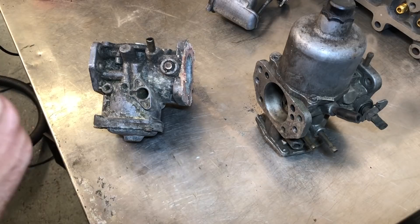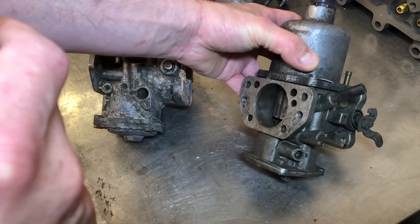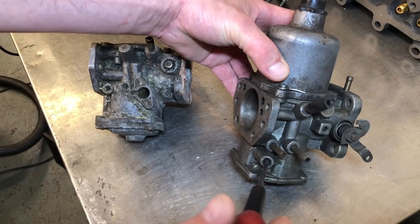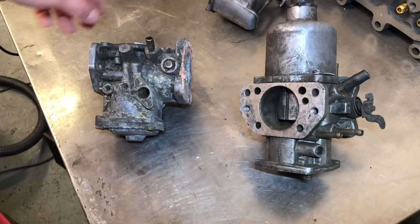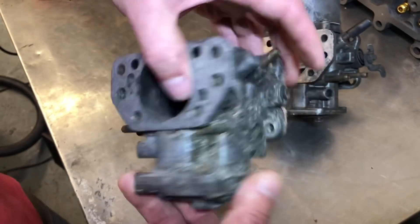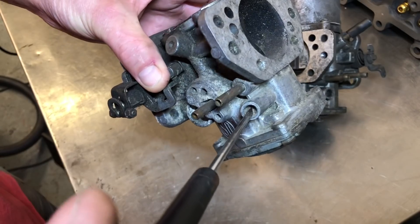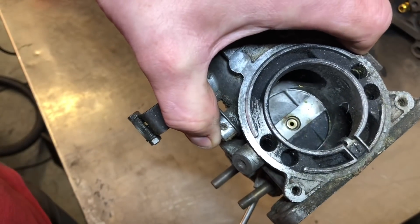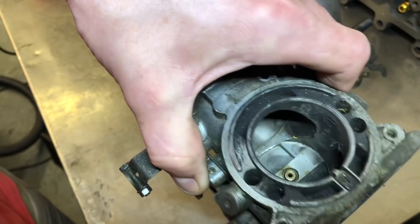Just a bit more information about carb types and mixture adjustment. This is an HIF type carburettor and the mixture adjustment is this screw here. This is just the idle mixture — the needle is where the mixture is set throughout the rev range. As I turn that mixture screw you should see the jet is rising.